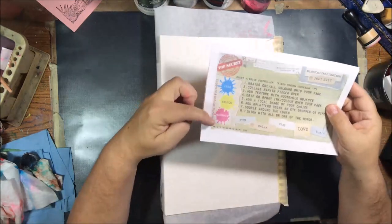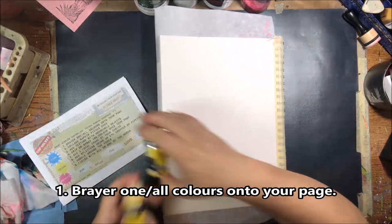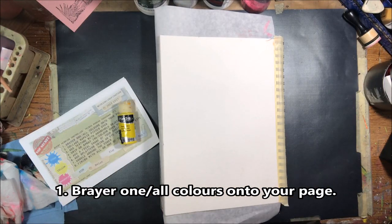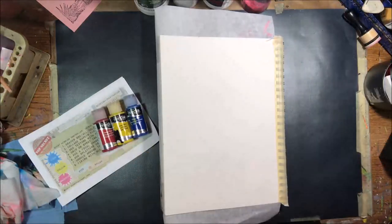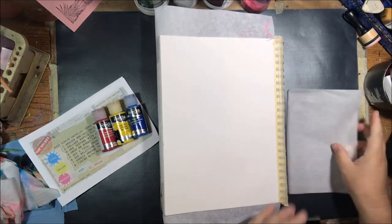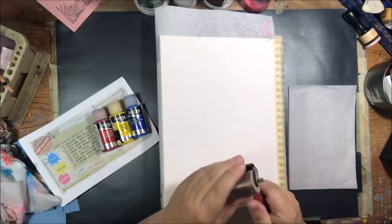Hello everyone, it's Shel C from PaperOcteo Studio and it's time for the Mission Inspiration July 2017. This is an eight step challenge for art journaling. Follow the eight steps. You can use the three colors and you can use the inspiration words.